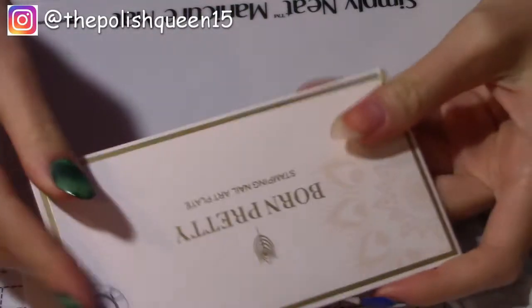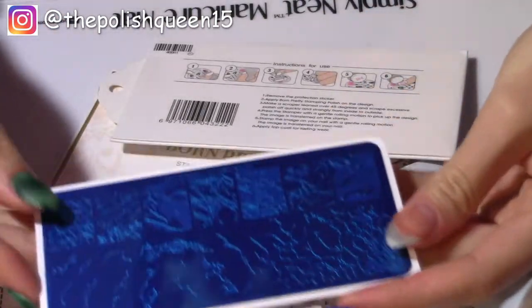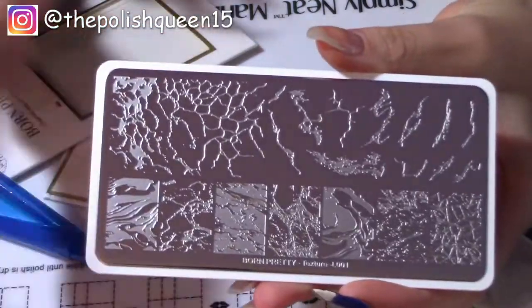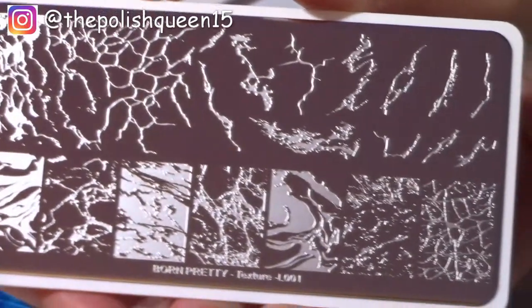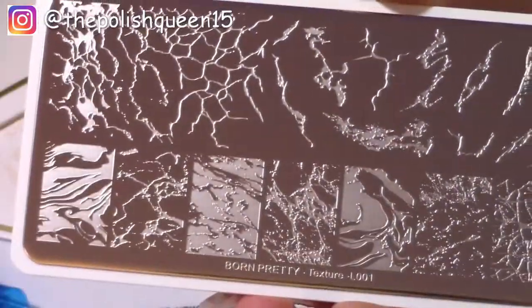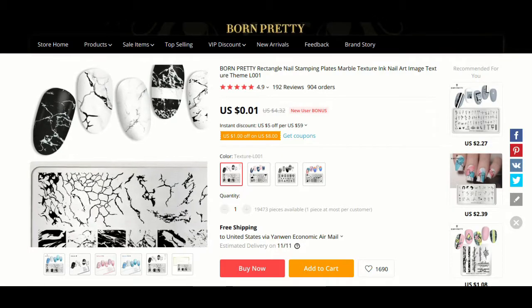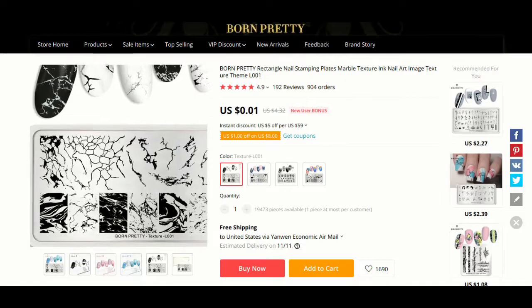First off we have these two stamping plates and they have that blue film on the top, so I'm just going to peel that off. Look how reflective that is — you can see my camera. This is the plate L-O-O-1 and it has these really neat granite quartz designs. I really like those marbly designs. I'll put up a video of my screen of the page for this product — apparently this is one cent, which sounds really cheap.